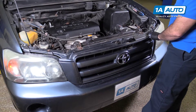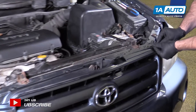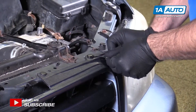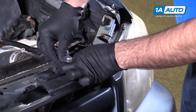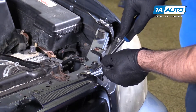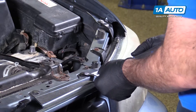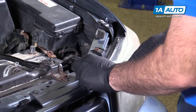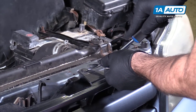To remove the grille, there are four push clips on the top. Use a flat-bladed screwdriver to pry them up and unlock them on both sides. You can also use a trim clip tool to pry on them a bit — sometimes they take a little bit of force to get them to unclip.